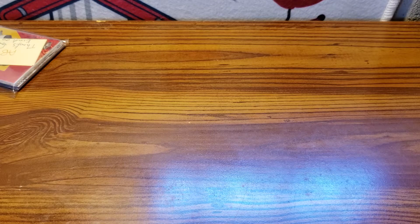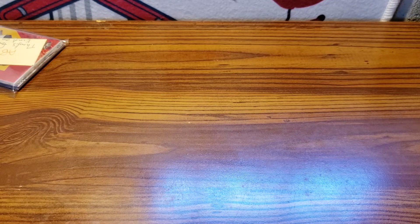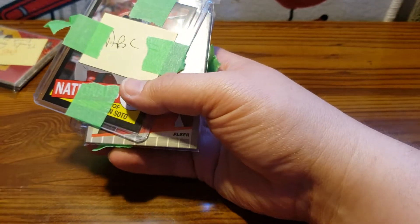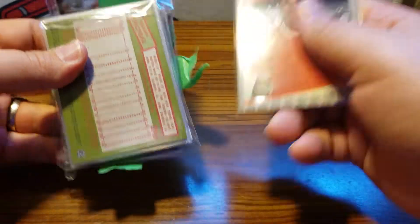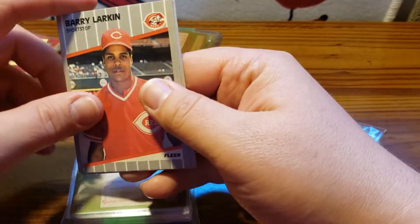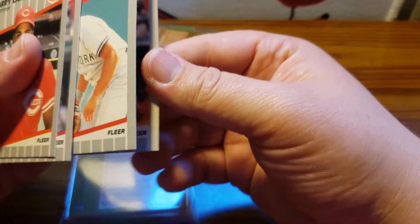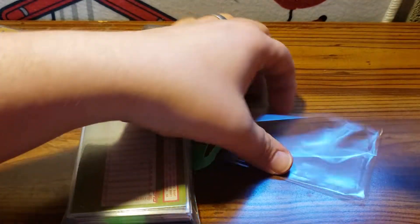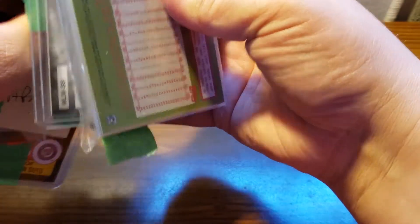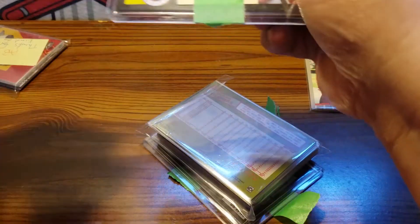This is out of a 2020 jumbo box. Let's make sure we got all the stuff in here. Alright, so we had Larkin, this is a '39 Fleer — I'm sorry — Larkin, Mike Schmidt, Donnie Baseball, and Will Clark. There are some extra cards in here that are part of the break as well, which is always nice.